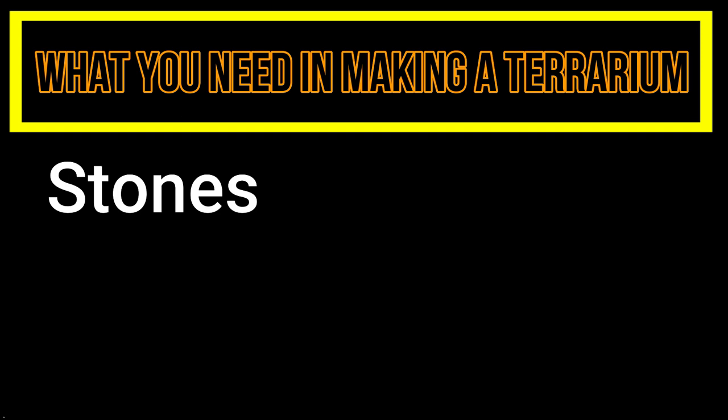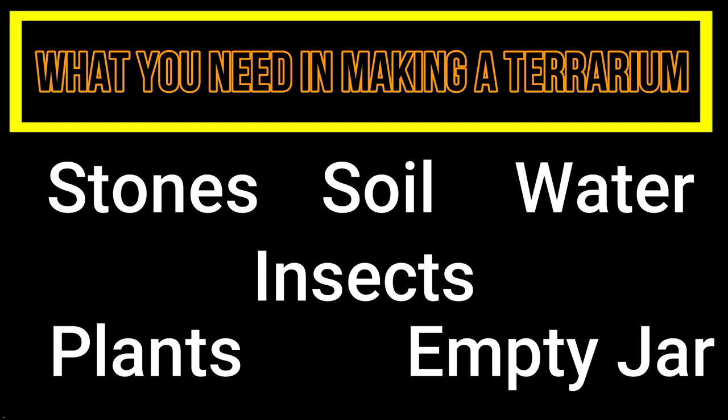Here are the things that we needed in making a terrarium: stones, soil, water, plants, insects, and an empty jar.